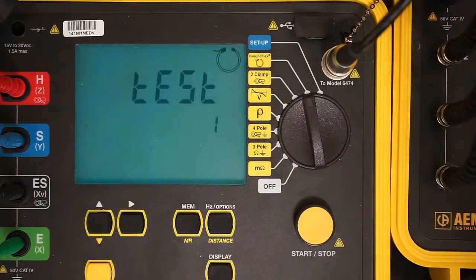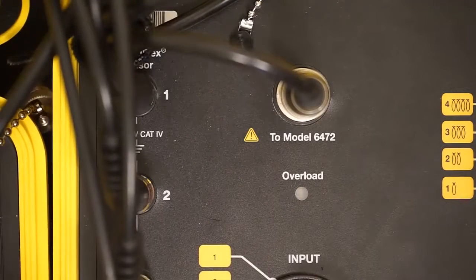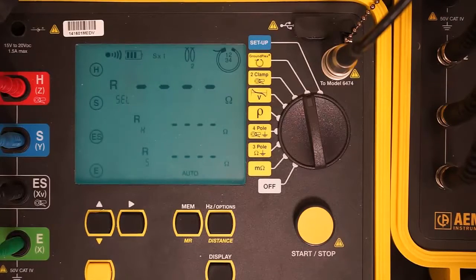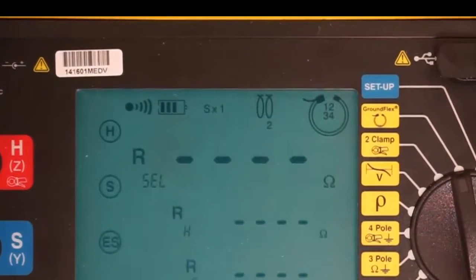The instrument performs a series of self-calibration tests, during which the red Overload LED light on the Model 6474 may light up briefly. When this is finished, check the row of icons at the top of the display screen and ensure they match your test configuration.